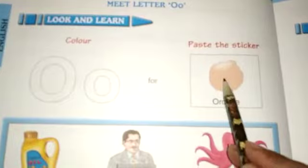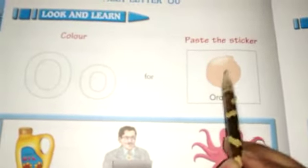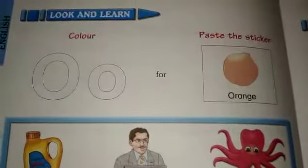Paste the sticker. I have told you that on the back side of the book you will have the sticker — paste it here. Okay kids.